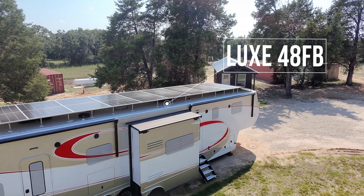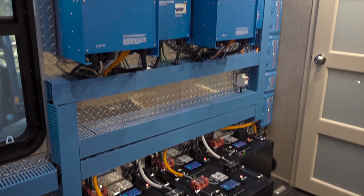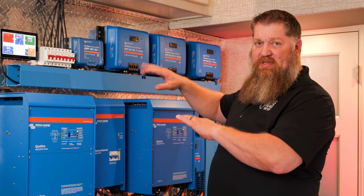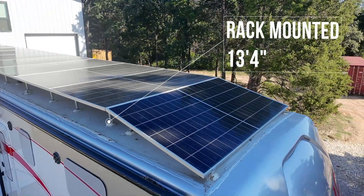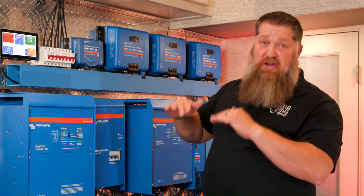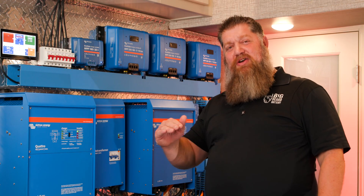This is a Luxe 48-foot fifth wheel, and here is the system that's actually running everything in here. Let's go over the system from top to bottom. I've got 6700 watts of solar panels on the roof, all rack mounted, under 13 foot 6. As a matter of fact, we're only 13 foot 4 inches, so we're under DOT.